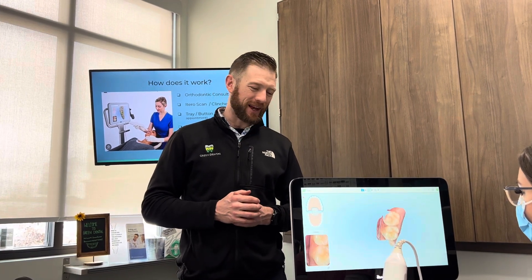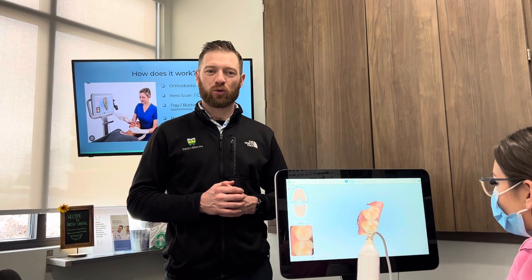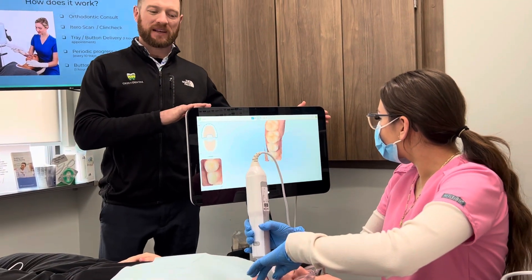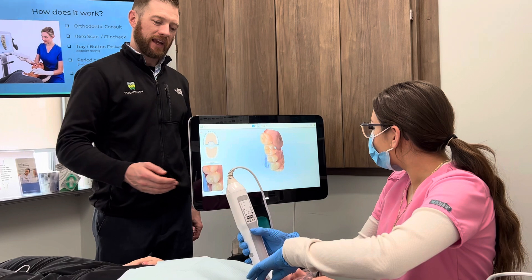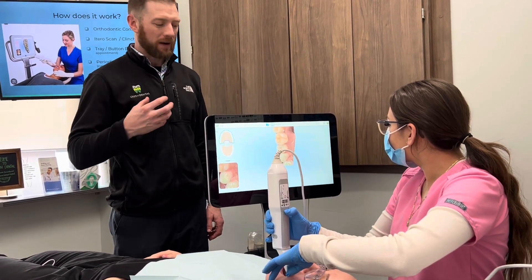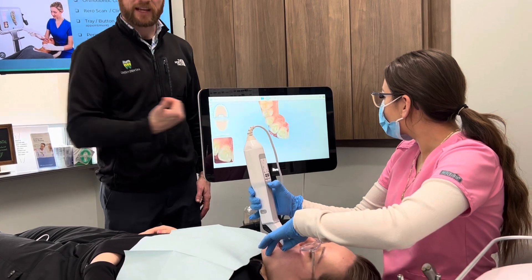Hey everybody, Dr. Chris Green here alongside Lily and Gabby, two of our lovely dental assistants. What I wanted them to do is demonstrate how the iTero works. The iTero is a 3D scanner that basically, with this machine that Gabby's using, it's taking a series of photos to then 3D populate your teeth onto the screen.